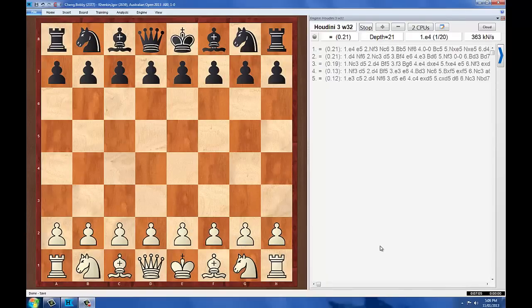Good evening everyone, this is Firegate 7 bringing you another game from the Australian Open. This time it's the Round 8 board 1 clash between Bobby Cheng from Victoria with a rating of 2377 versus Igor Kenkin from Russia with a rating of 2659. This is a great Round 8 game from the Australian Open.